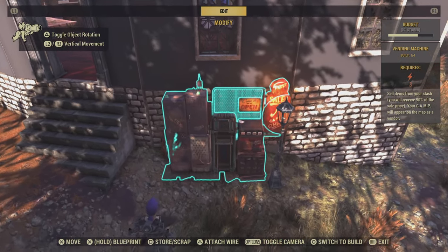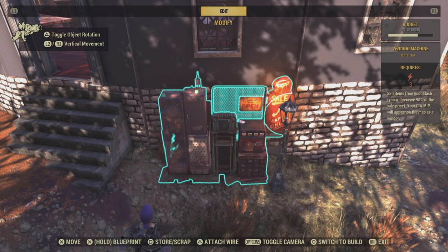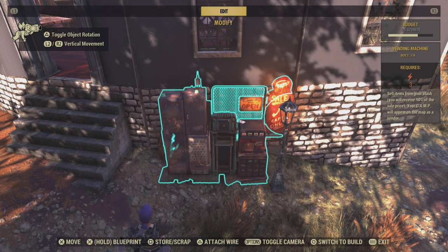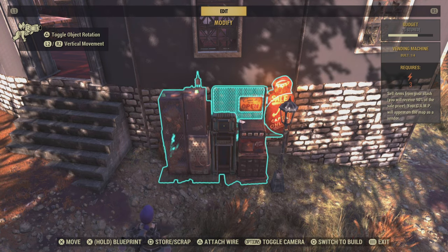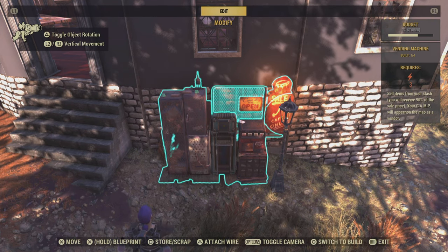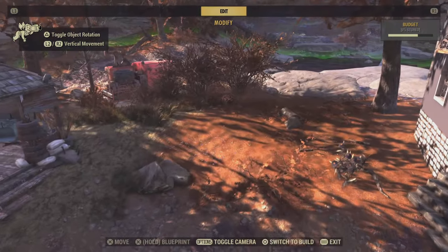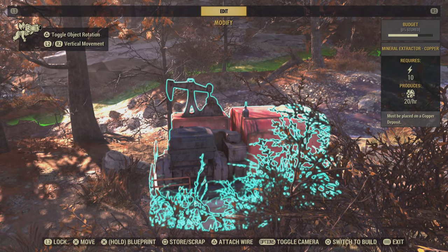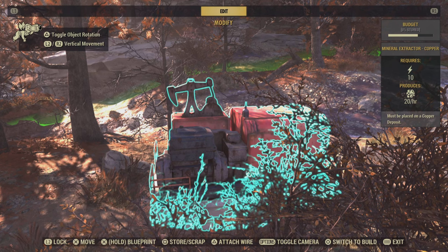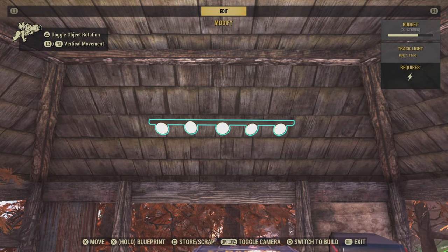First let's talk about the electricity requirements for our camp items. This vendor in the upper right hand corner — you can see where it says 'requires an electric bolt' and then number three. That means it needs to be connected to a generator that produces at least three of whatever unit they use. This resources feed requires electricity 10, so that requires you to be directly connected to a generator that produces 10.